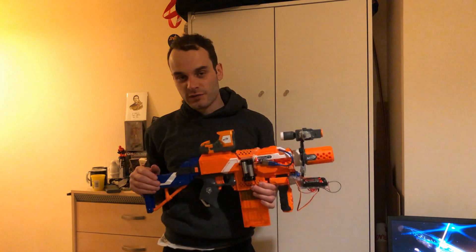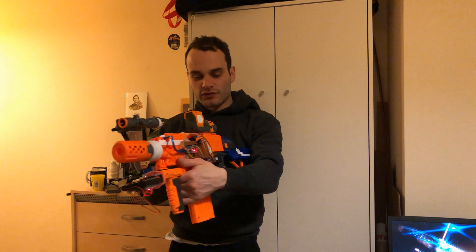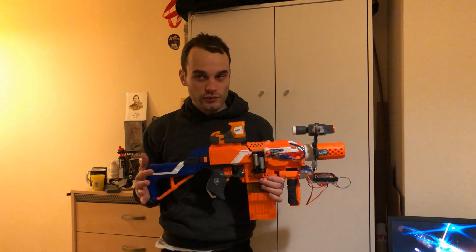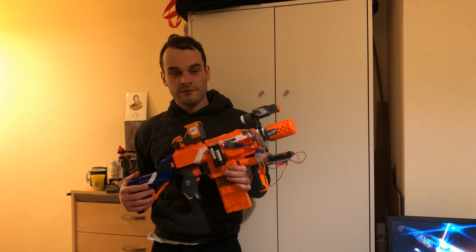Thanks for watching my video, and especially thanks to DFRobot for sending me the parts for this project. You can see a link for them in the description, as well as an instruction guide for how to make something like this, as well as my website which also has instructions for making my fingerprint ID Nerf gun. Give it a like if you liked it, give it a subscribe if you want to see more — there's always new technology stuff I'm working on. And again, thanks to DFRobot for supplying me all the parts for this. Nerf, if you think that's cool, drop me an email. Thanks for watching, I'll see you in the next one.